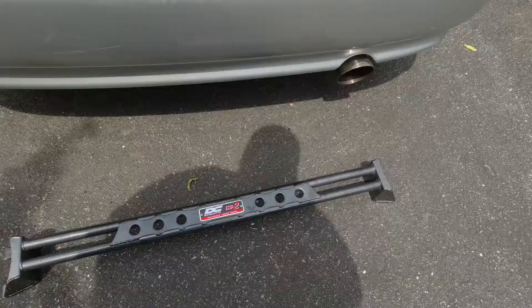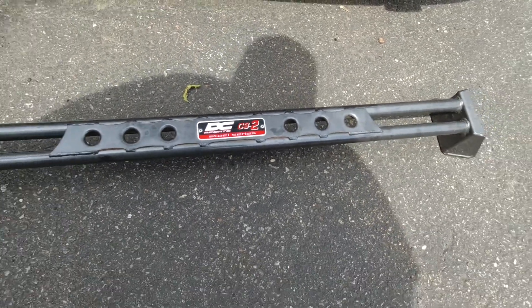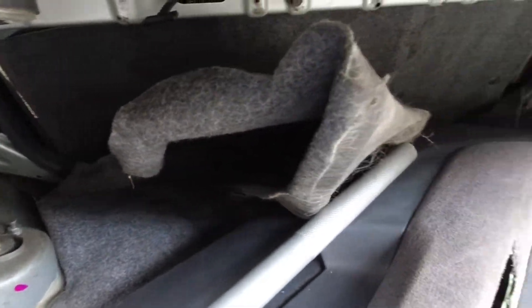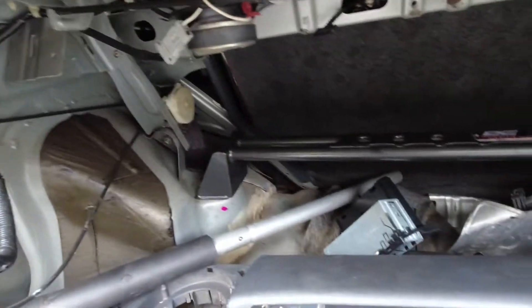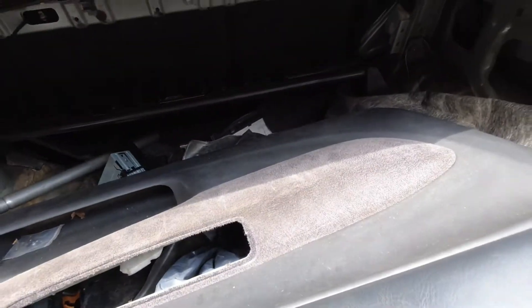Let me show you the strut bar — it's one, two, three to put on, and then let's go for a little drive with the newly fixed shifter. This is the DC Steel Series strut bar — it looks pretty cool. Two bolts on this side, two over there — sorry for the mess in here. One, two, three — the strut bar looks good in there.